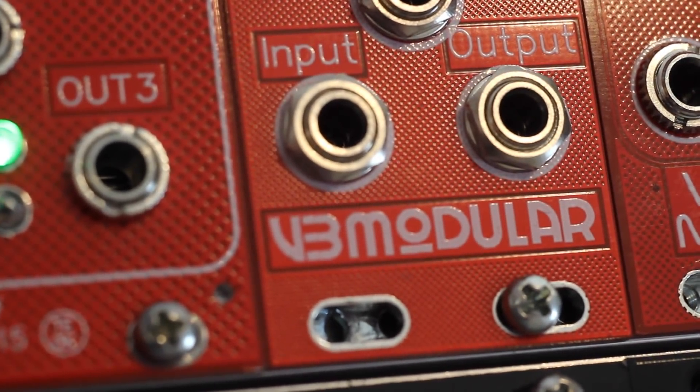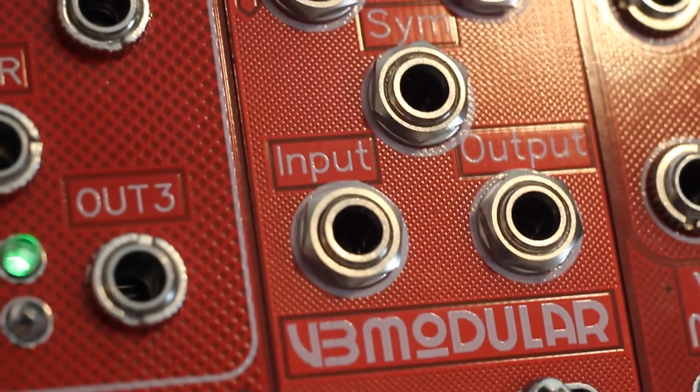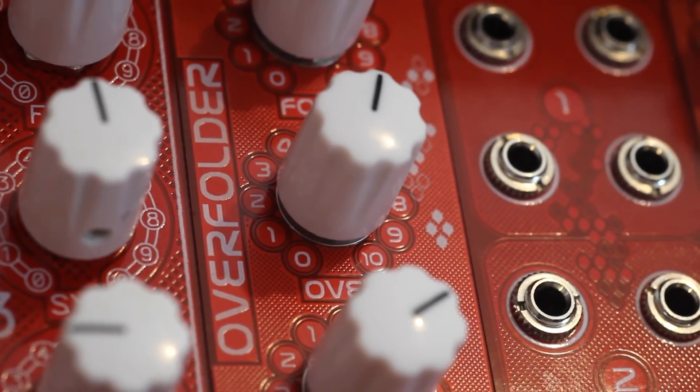Hi, I'm Kinkas, and I'm a synth DIY guy. Today we're taking a look at the VB Modular Overfolder Rev2 kit. I've done a few videos on the Rev1 already — links are in the description, do check them out as well.